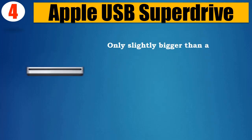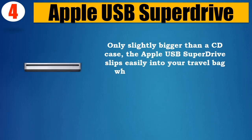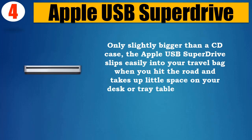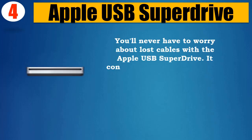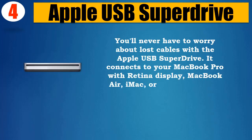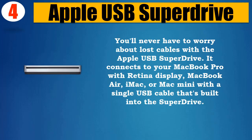Only slightly bigger than a CD case, the Apple USB SuperDrive slips easily into your travel bag when you hit the road and takes up little space on your desk or tray table when you're working. You'll never have to worry about lost cables. It connects to your MacBook Pro with Retina Display, MacBook Air, iMac, or Mac Mini with a single USB cable that's built into the SuperDrive.